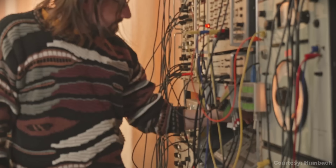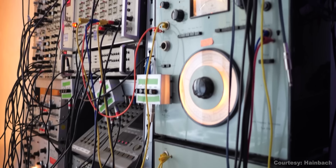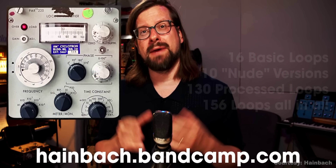Electronic music composer Haibach has released a new drum loop pack called NUCLEAR. It was created from a drum kit that was then processed through nuclear research equipment — crazy, right? The full kit includes 156 loops and 240 single sounds. You can buy it on Haibach's Bandcamp page — I'll add a link below.